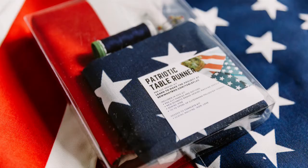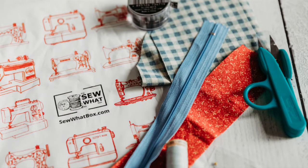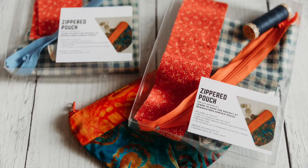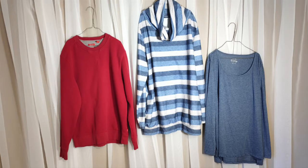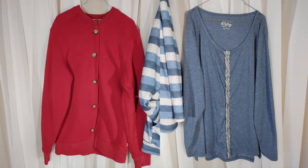Welcome to the Sew What Box where we help you discover the fun and creativity of sewing and improve your sewing skills. My name is Taylor and in this video we are going to learn how to upcycle boring pullover sweatshirts and long sleeve tees into button-down sweaters and cardigans.